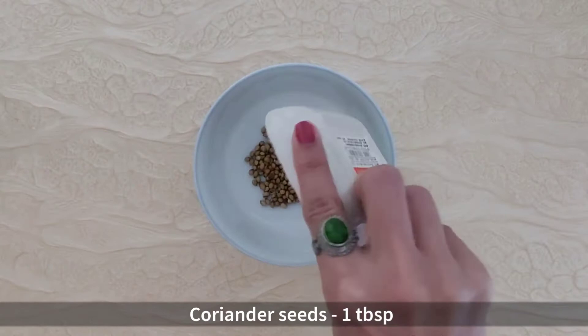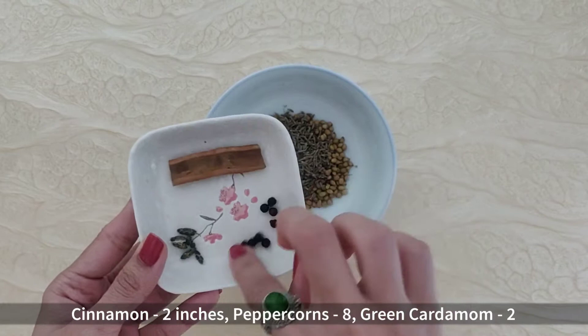For this we will take a tablespoon of coriander seeds, 2 teaspoons of cumin seeds, 2 inches of cinnamon, 8 peppercorns and seeds of 2 green cardamoms, and we will grind this to a fine, fine powder.